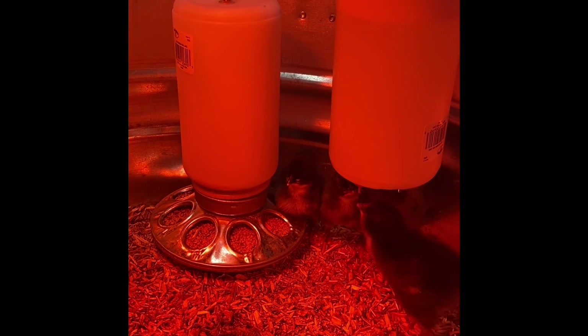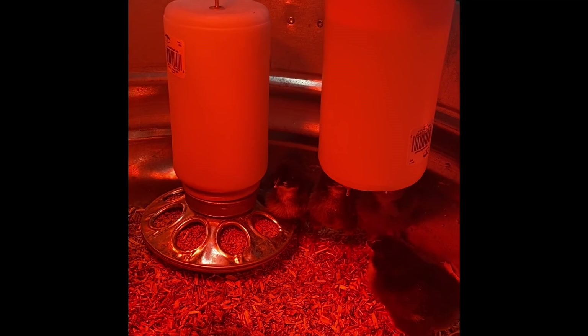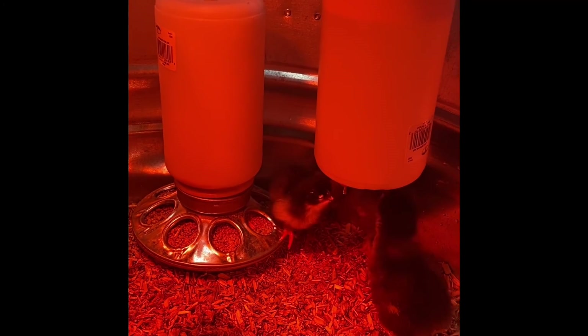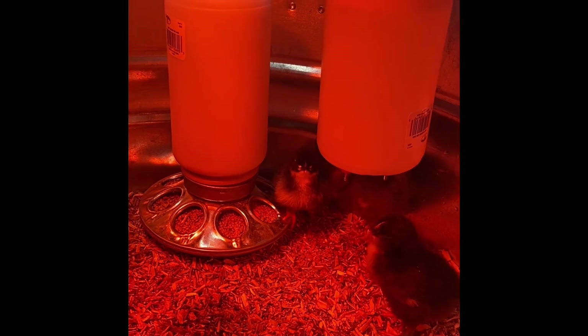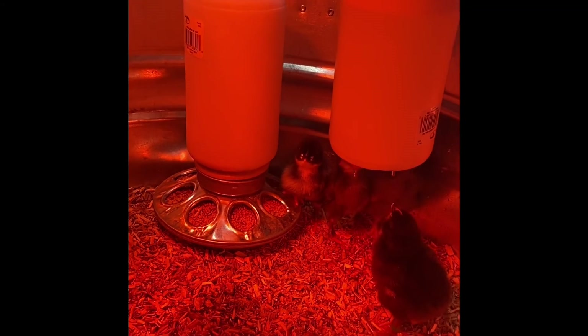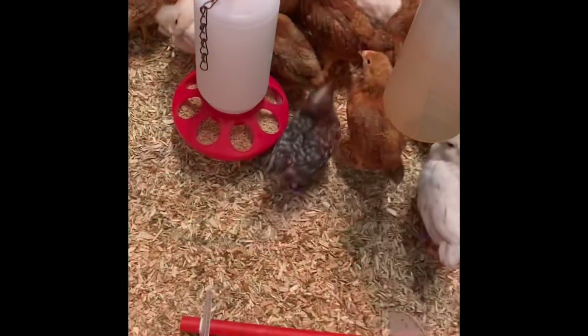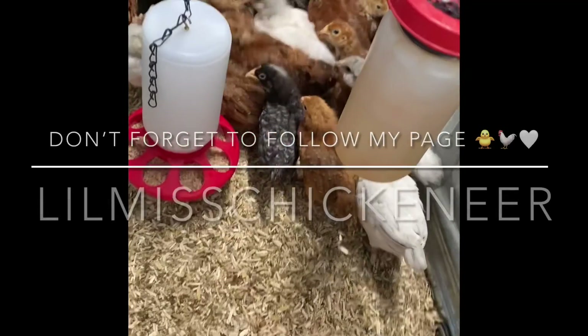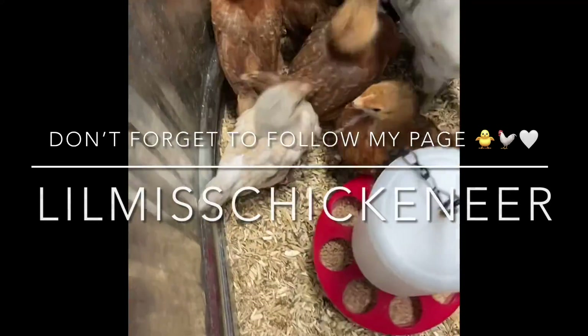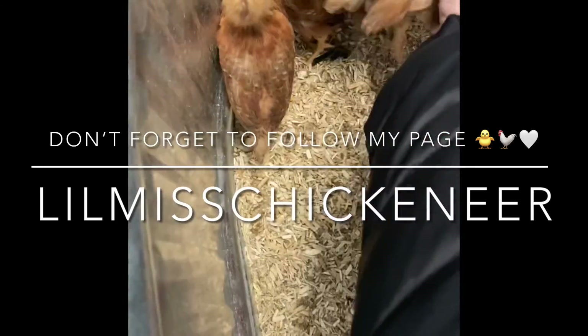I highly recommend taking five, maybe ten minutes to add some nipples and a hook to the waterers you already have to ensure your baby chicks have the best possible chance at survival. I hope this video helped — please like and share it, and follow my page Little Miss Chickeneer for more helpful videos.